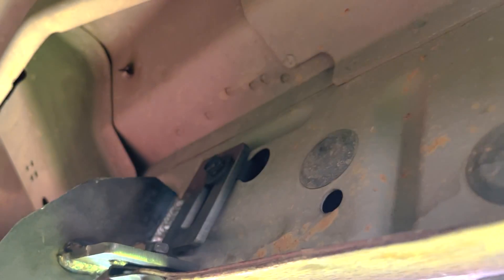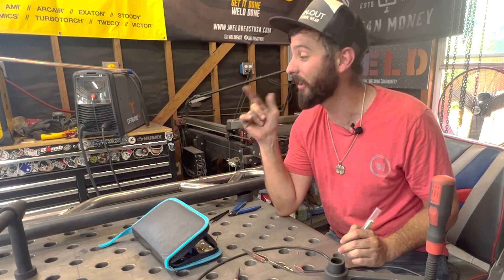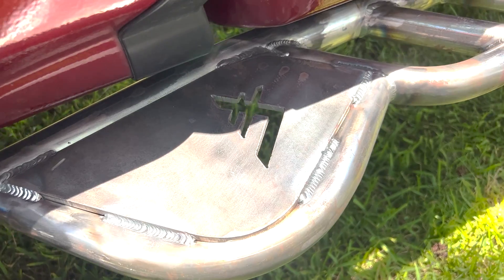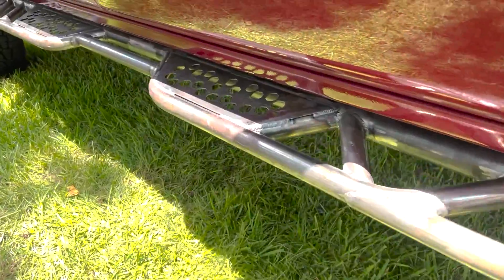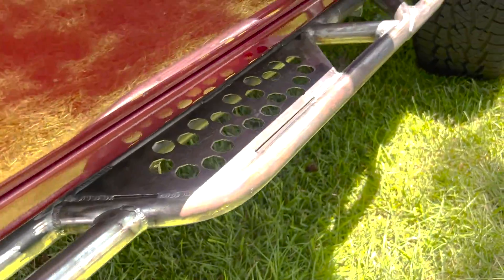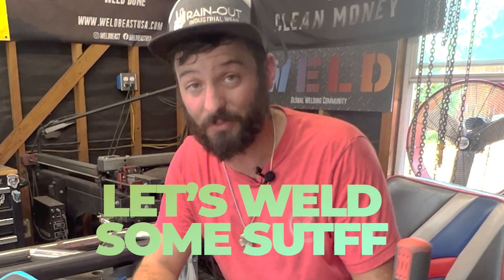We're going to be finishing up the sidesteps today. We're going to get them mounted, get them ready to get painted or Line-X or whatever we decide to do. But these things are going to get welded out. We've got some good gaps, some bad gaps, the ugly - we've got a couple more things to weld onto it. Today's episode is all about welding. If you want to see this full episode, go ahead and run on over to the Weld app. We've got the full thing already done. If you're at part three, you can see part one and two on the Weld app with all the resources, the blueprints, the DXF files, the bill of materials, everything for this build. Let's quit talking about it, let's weld some stuff.